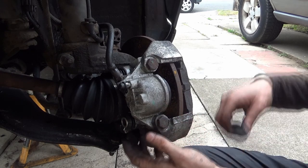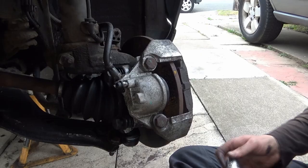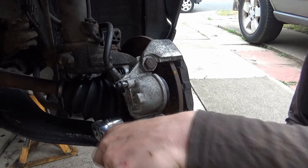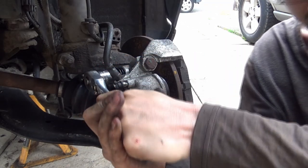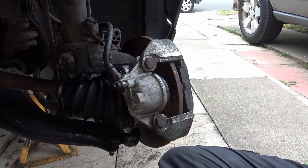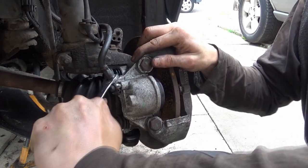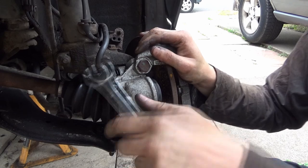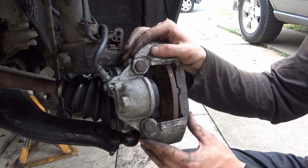Now we've got two bolts to go through — and yes, I know I haven't put the brake pads in just yet. That's all done up nice and tight, and moving freely.